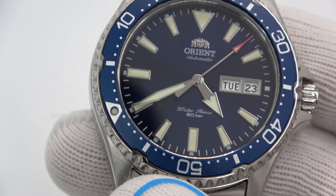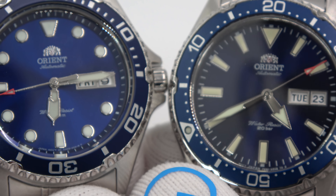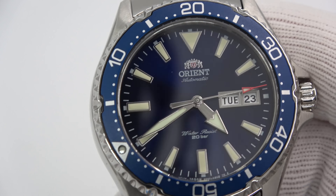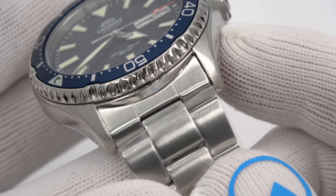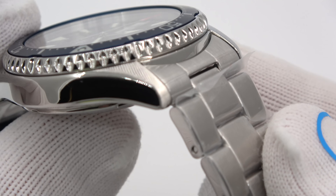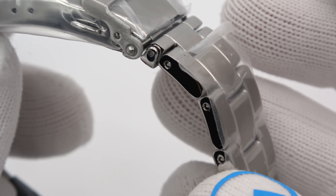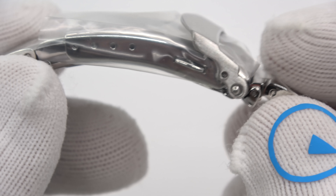Just for a split second — it's definitely not a Ray, definitely not a Mako. It's really its own thing, which I really dig. Let's check out the bracelet. It's a three-link type bracelet with a flip-lock deployant with the Orient signed buckle. No diver's extension that I know of, but there is micro adjustment. The links are held together with pins — I haven't sized one yet, so I'm not sure if they're pins and collars.